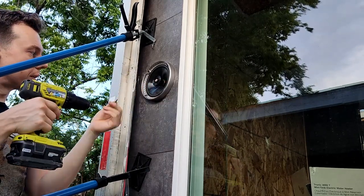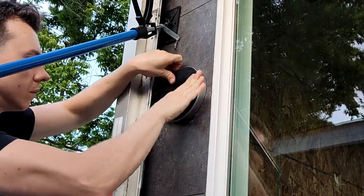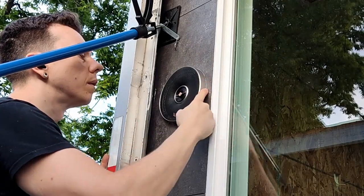These speakers in particular are the Infinity Primus six-and-a-half inch speakers. I've already used them a couple times on trips and these things, as the kids would say, they clap.